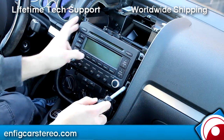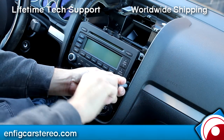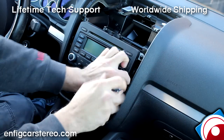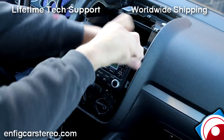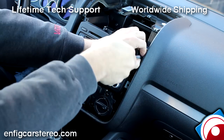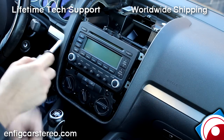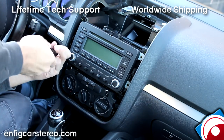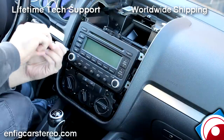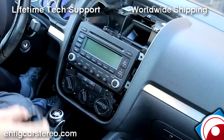On the four corners of the radio, you've got another set of T20 Torx screws. This really is an easy install — it's just taking a long time because I have to explain it. Also, before you take out your radio, make sure all your CDs are out. If you forget and hit the eject button while it's upside down or something, it'll get jammed and you'll have to send it out for repair. But if you take out your CDs, there's no chance of that.